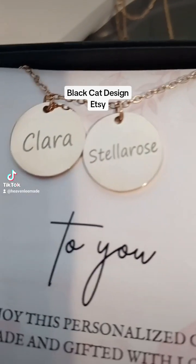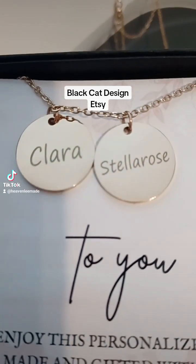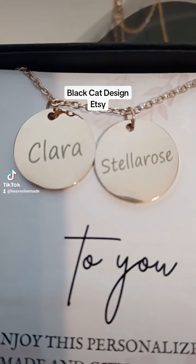Here is the engrave of just the names, and this is called a coin necklace. You can have one,